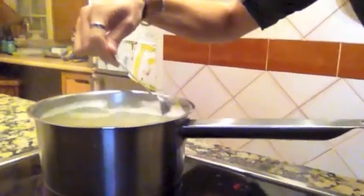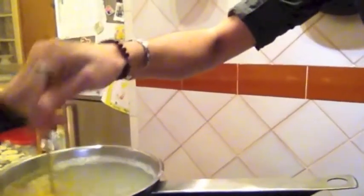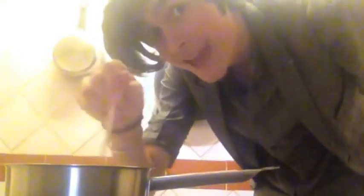Remember, cooking terms are just as important as cooking. I'm mixing it — we are stirring. Check it out — that stir. Wow. Witch's stew, with frog legs and eyeballs.